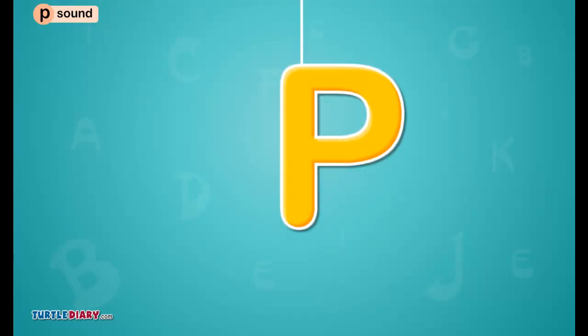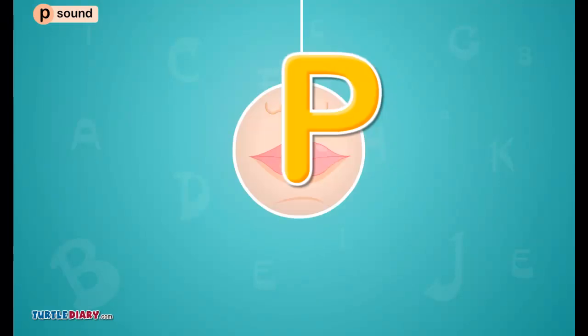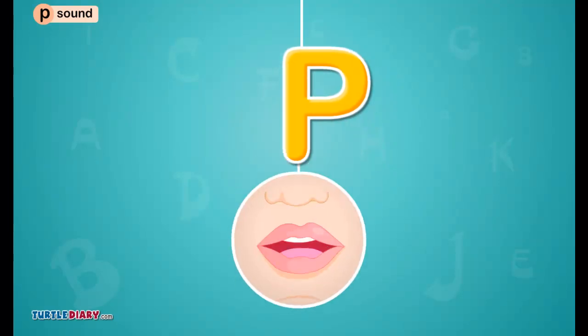Let us look at some more words that begin with the letter P and make the puh sound, as in panda.